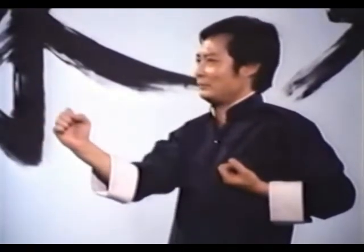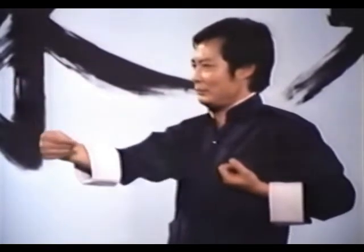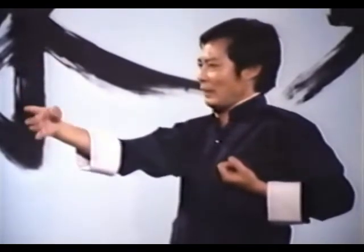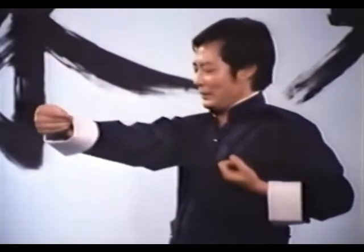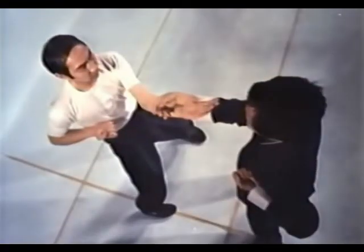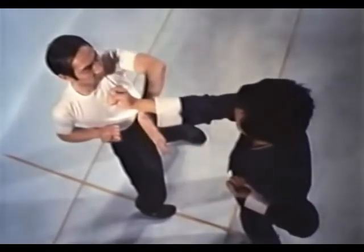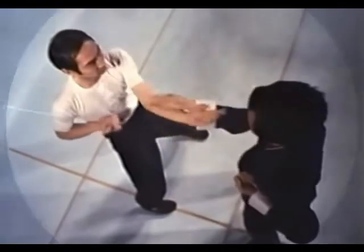Jum-Sao, a straight punch, and Foc-Sao comprise the movements executed by partner B to match those of partner A. Partner B's Foc-Sao rests on A's Tan-Sao. Partner A's Tan-Sao converts to a low palm thrust which is blocked by B's Jum-Sao. Partner A's Tan-Sao changes to a Bong-Sao to block B's straight punch. Both partners perform these movements in response to each other's complementary techniques with a firm yet relaxed flow of force.